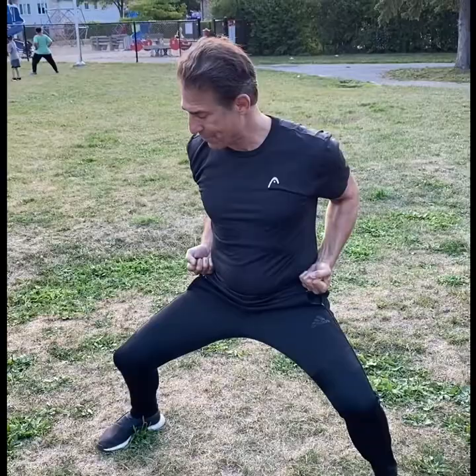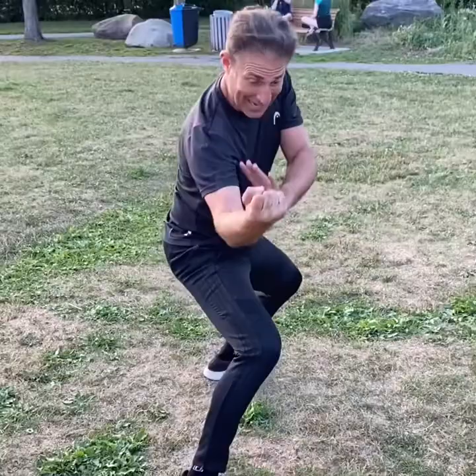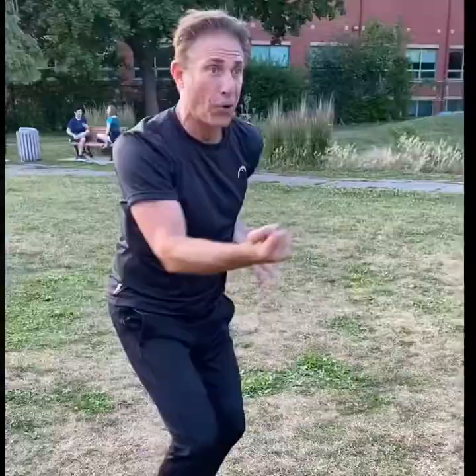Keep your elbows in, not flapping out. Opponent here, I'm here. Block. Keep this tight — tight. Make the circle. Do not break the integrity of the circle. And I'm leaning in. Foot to foot. Rip. Punch.